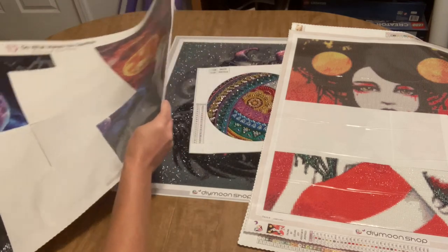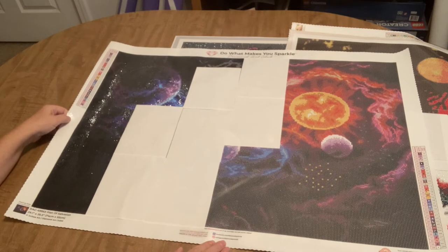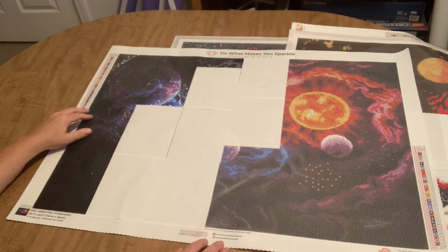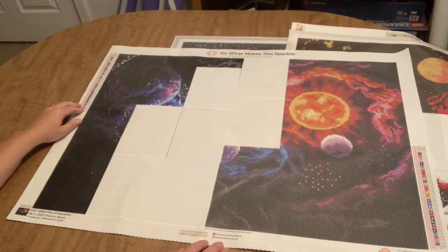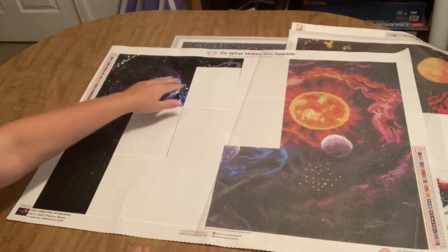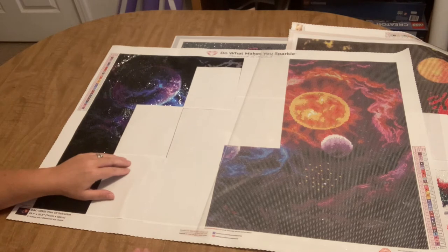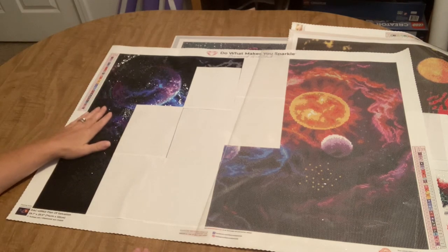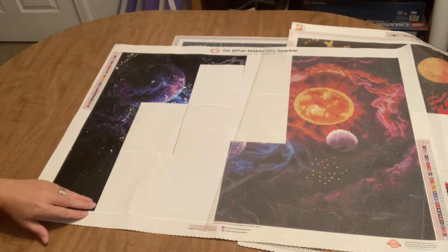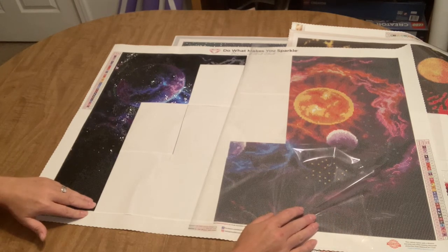The fourth WIP is Plan of Salvation, also by Jojo's Art from Diamond Art Club. I'm working on this for Nate — he wanted a space diamond painting, so that's what he's getting. It's a square and I've gotten about four and a half sections done. It has a lot of black and a lot of multi-placing, but I think it's going to look fantabulous when finished. I never have any problems with Diamond Art Club.